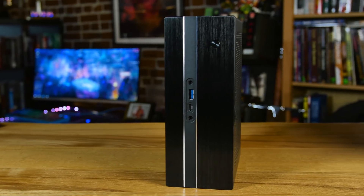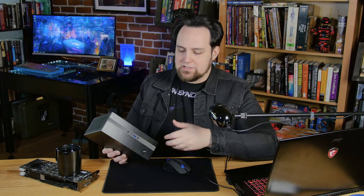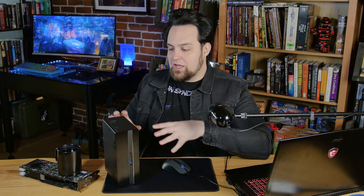So I was about to build a new computer and then I got this in the mail. This is the ASRock Desk Mini GTX 1080 and you can get it in a few different flavors — the 1080, the 1060, or just the RX — and that's going to be the flavor of GPU.